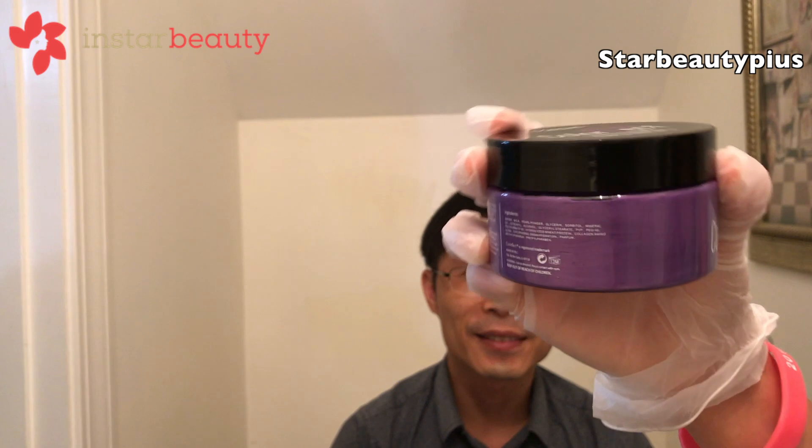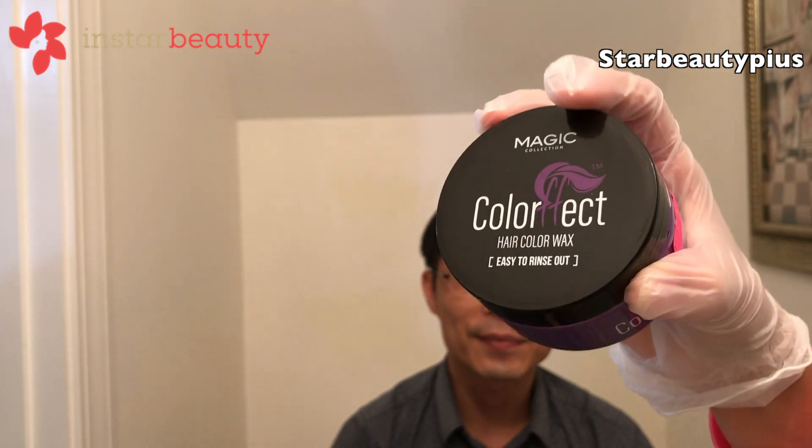Today we're going to be testing the color effect color wax on natural hair. Because so many people ask about results, that's why we just show them first. This one is the magic color pack, like here. Most people use Mopajang color wax, but this is a little different brand. We're going to try three colors today: green, purple, and blue.